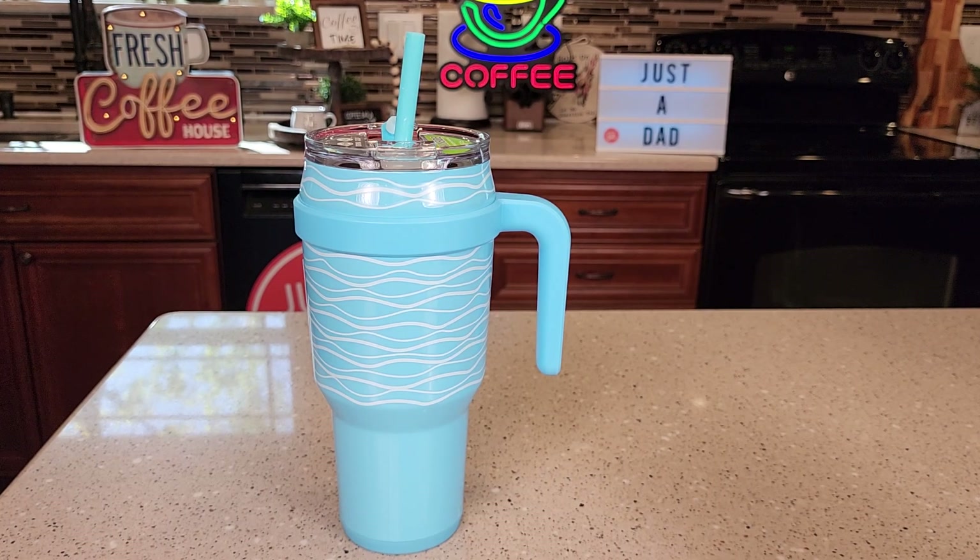Hello everyone, this is Just a Dad. Today I'm going to do a review on this Reduce insulated tumbler, 40 ounce with a handle. I got this at Walmart. This is called the Blue Wave.